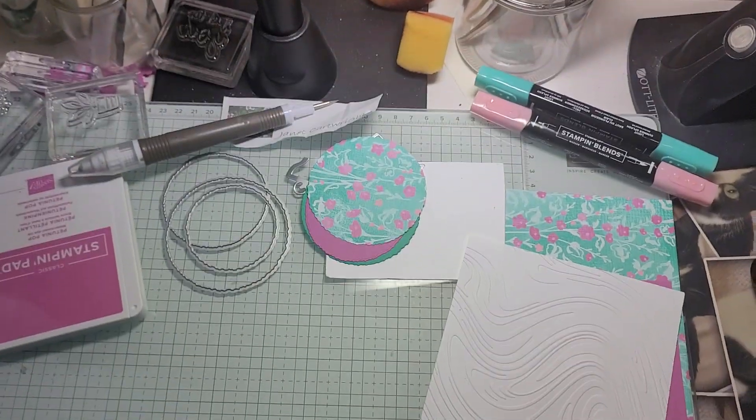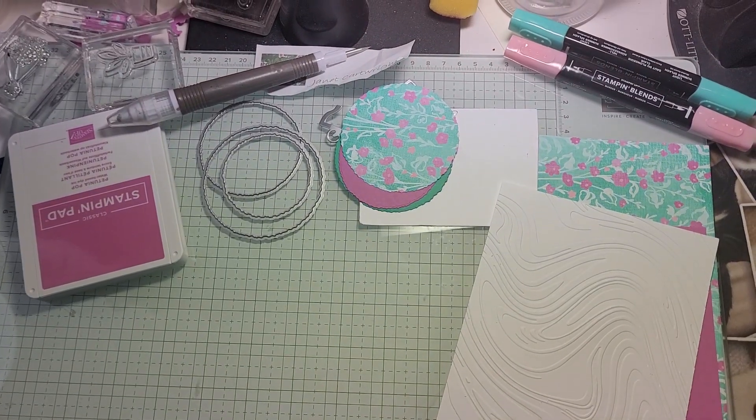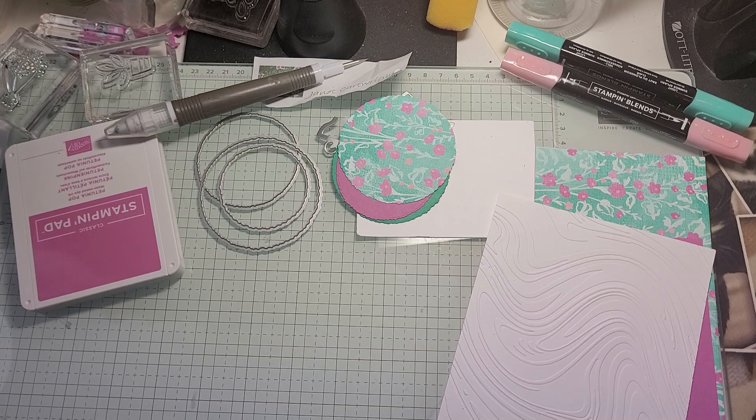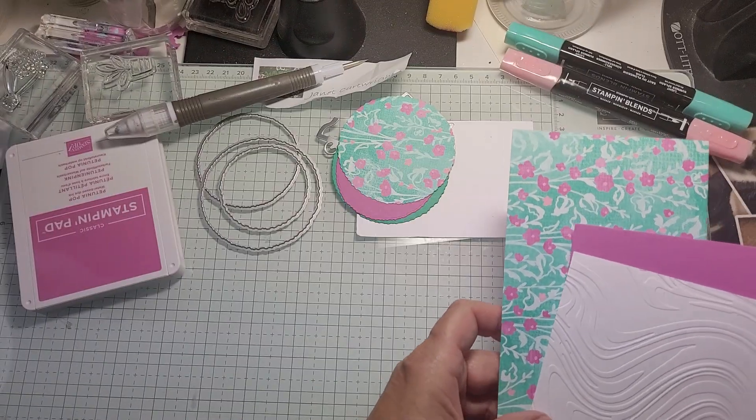Hello and welcome to Funfold Friday. Today is the fifth day of working with Attention Shoppers and I'm using some new in-colors with this card. You can see I have some of my supplies out here. This is a really fun fun fold.